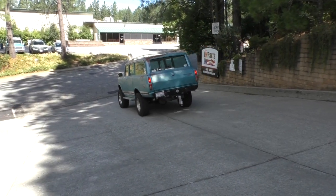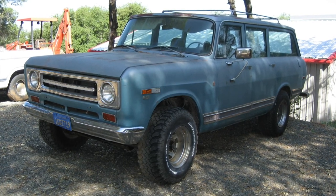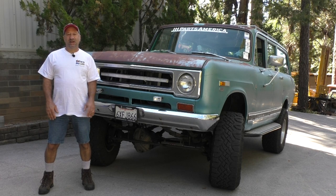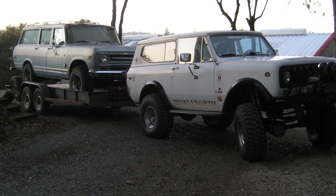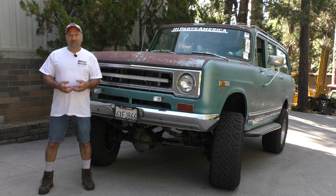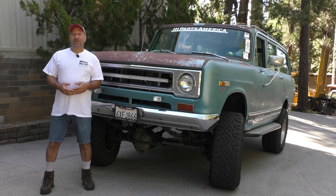This Travelall was a project I ended up getting longer than 15 years ago from my brother from another mother, Chad. We had gone down to Larry for the Western Regionals — I had my white Scout, he had this Travelall he'd gotten from a barn find. He had a little bit of trouble with the Travelall but fell in love with my Scout and wanted to build one. When we got back home we made a deal, trading pink for pink.